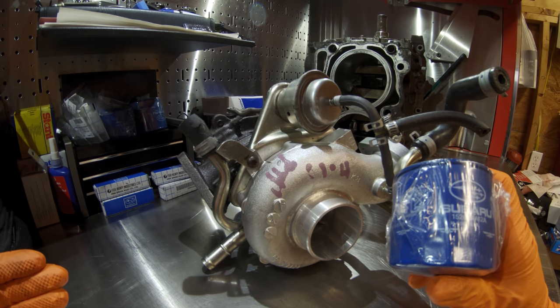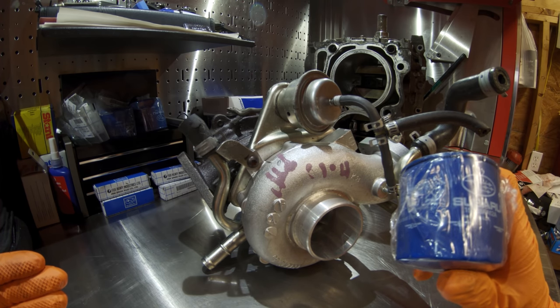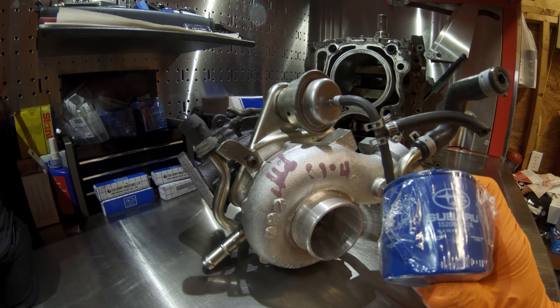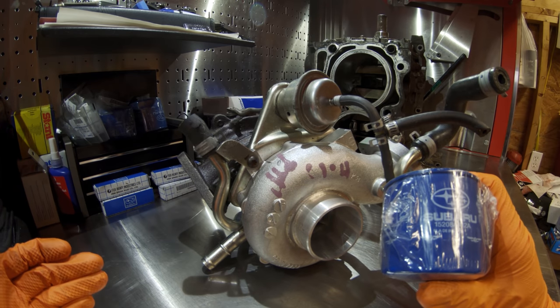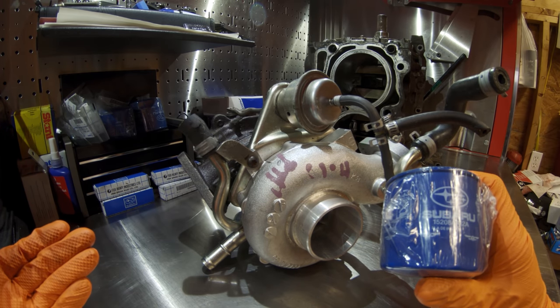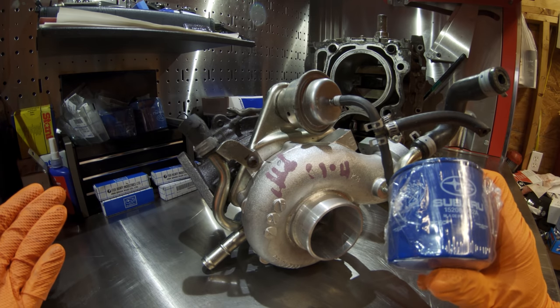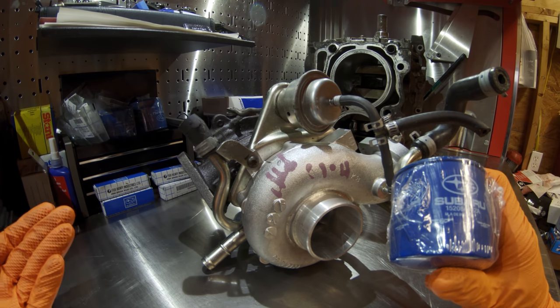After the filter has clogged and gone into bypass mode, all the particulates and contaminants go through your engine and make their way to the banjo bolt, where that small screen begins to clog and starves the turbo of oil. That's where the turbo failures occur.